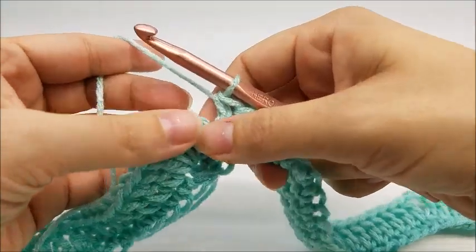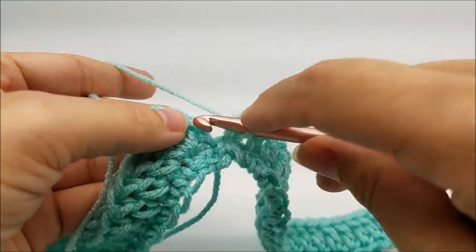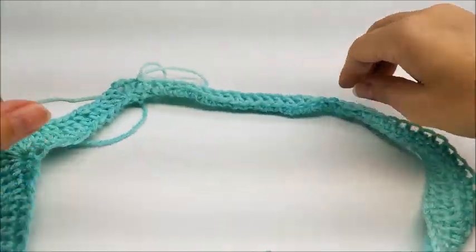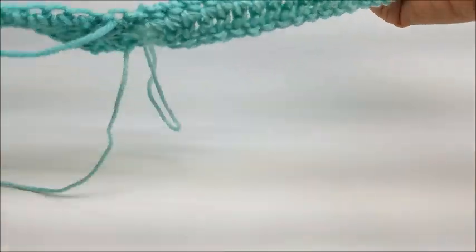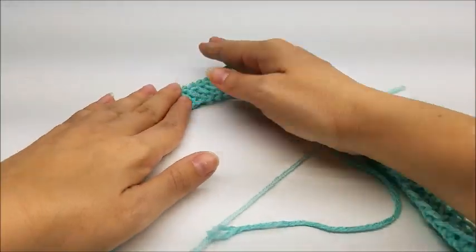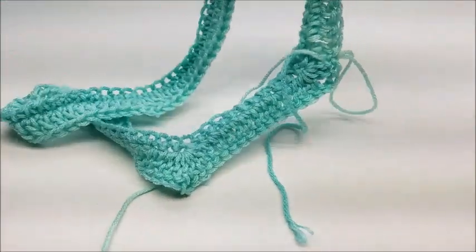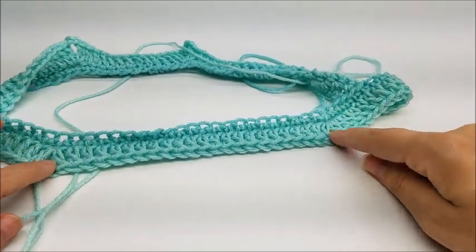At the end of round two, end by slip stitching into your very first double crochet — not the chain one, but the first double crochet. You should have 99 stitches now. Here you can see the long point in the back, the two sides, and the short points in the front — that's how the poncho is going to work.